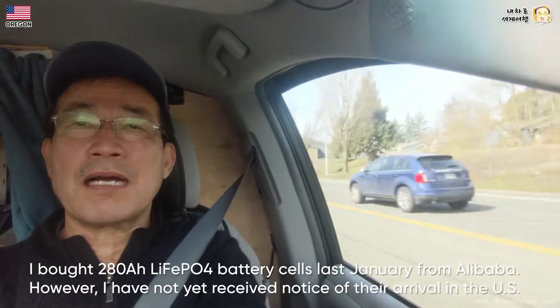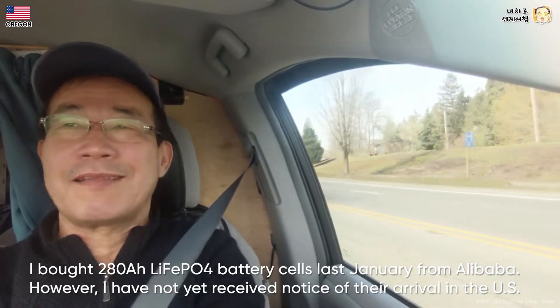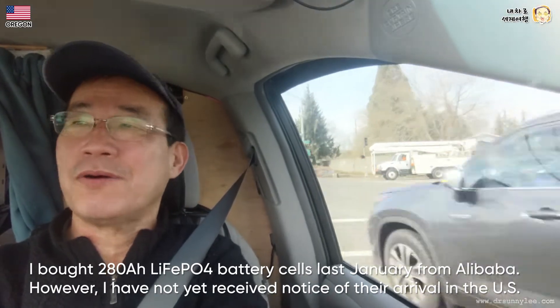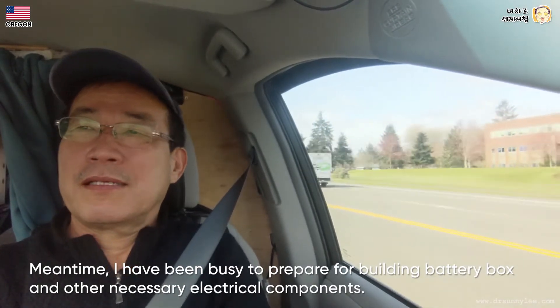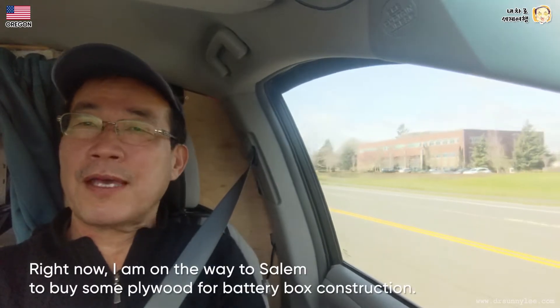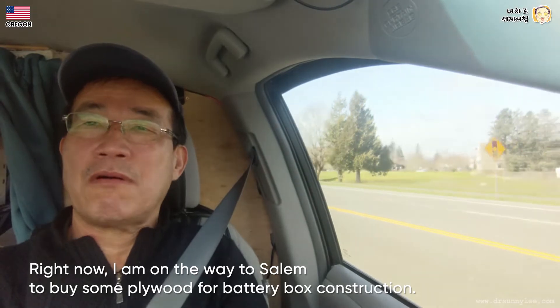I bought 280 amp-hour lithium-ion phosphate battery cells last January from Alibaba. However, I have not yet received notice of their arrival in the United States. Meantime, I have been busy preparing for building a battery box and other necessary electrical components. Right now I am on the way to Salem to buy some plywood for battery box construction.